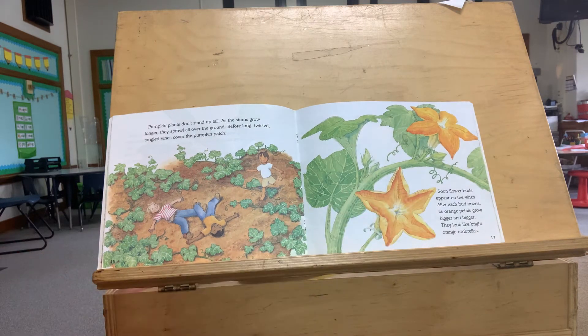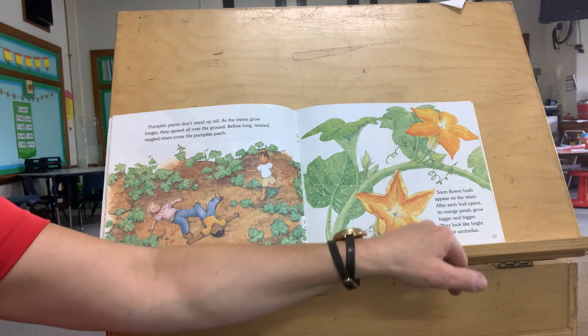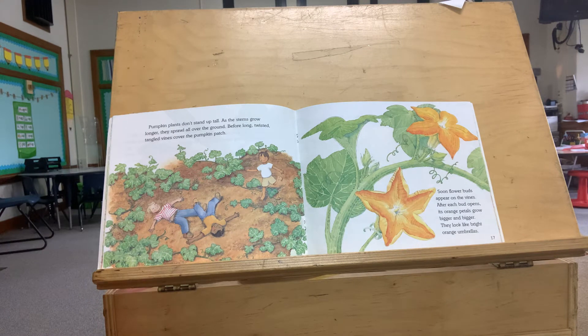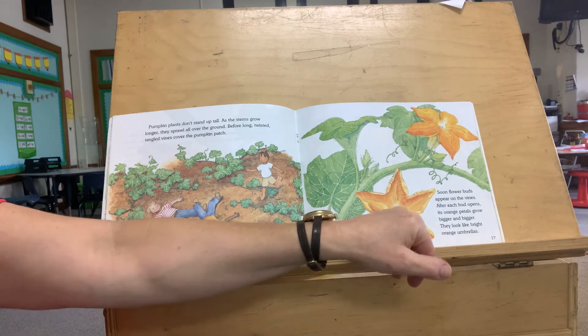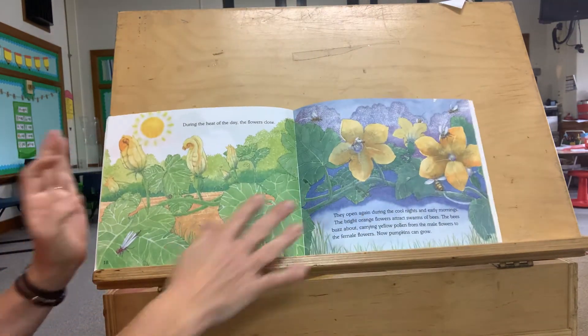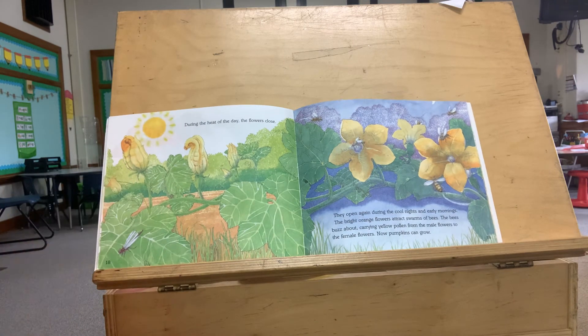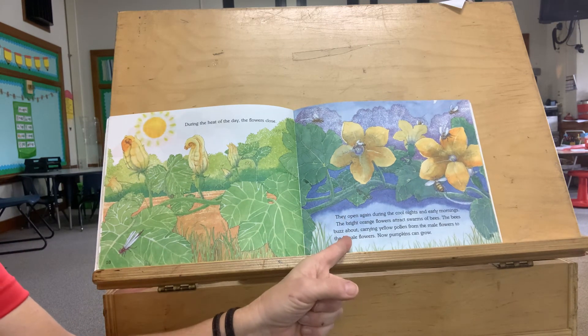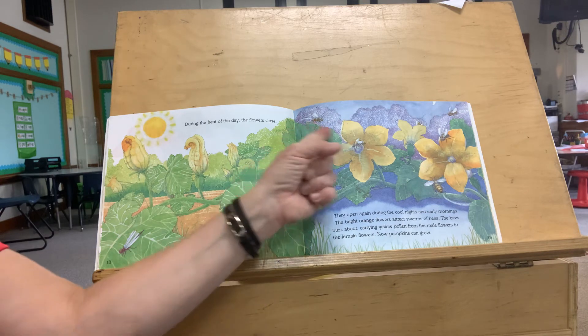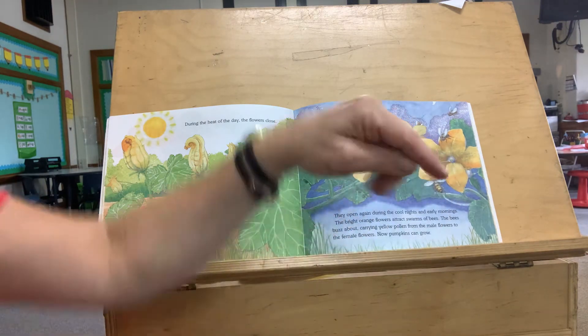Soon, flower buds appear on the vines. After each bud opens, its orange petals grow bigger and bigger — they look like bright orange umbrellas. Look at the flowers. During the heat of the day, the flowers close. They open again during the cool nights and early mornings. The bright orange flowers attract swarms of bees. The bees buzz about carrying yellow pollen from the male flowers to the female flowers. Now pumpkins can grow. The pumpkins need the bees to help them take things from one flower to the next.